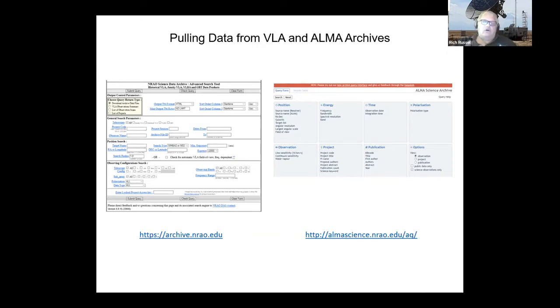How do these facilities make their reputation? By publications — how much science was derived from this data. They have a great publications database. The first thing I do when working on a target is go into the publications and look up all the papers that used that image. They're really neat to look at and you can figure out what that image is doing for you scientifically.